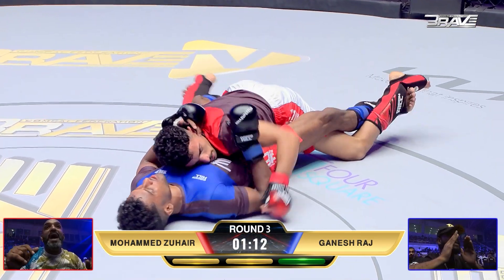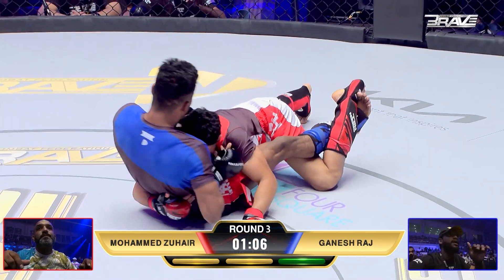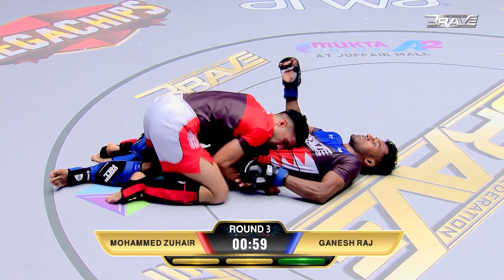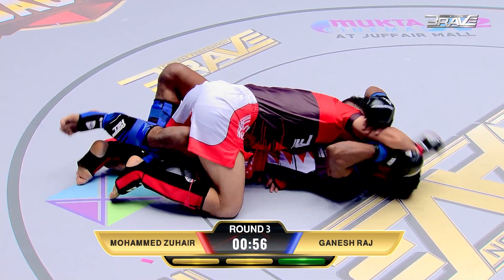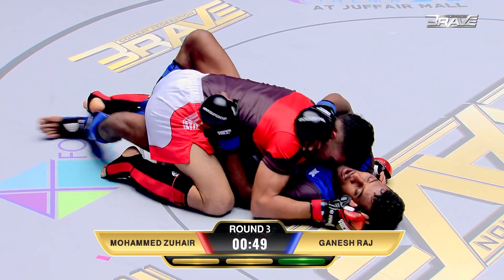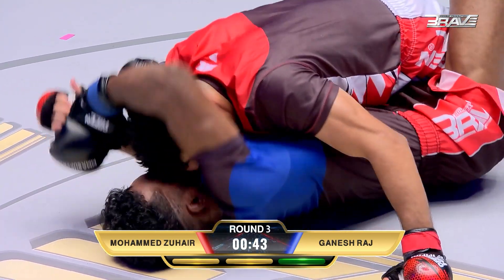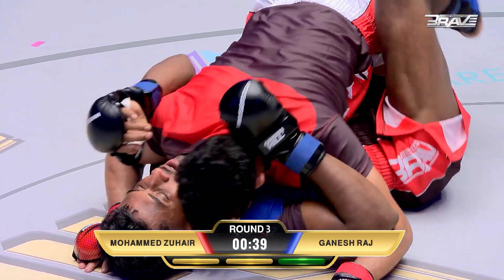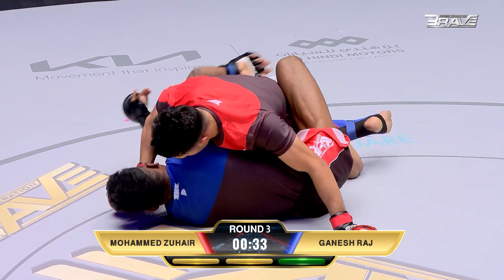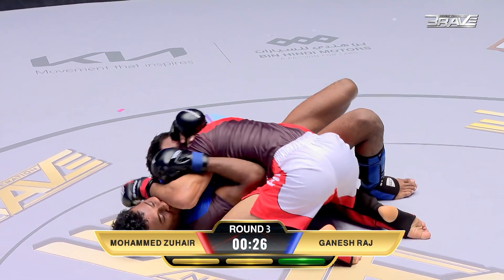Now we see the feet open, foot in the hip — that's going to create some opportunities. But again, it's not quite enough. Fighter on bottom, Brave Nation, has about six different options: he can sweep, take the back, strike, stand up — which is often the best choice — or go for a submission. But it's also really intelligent of Mohamed Zahir to take Ganesh Raj down right in the middle of the cage — he can't use the wall to get up, can't post against the cage. And landing some big, big shots. These may be slightly bigger gloves than pro gloves, but shots like those still hurt. Like a hot knife through butter into side control is Mohamed Zahir.